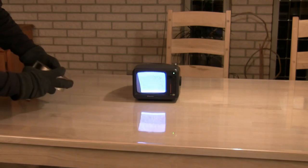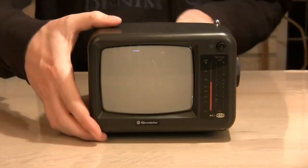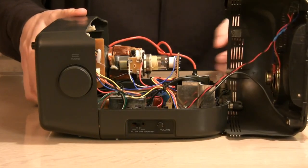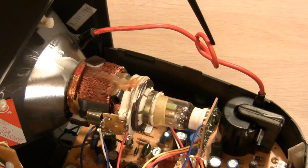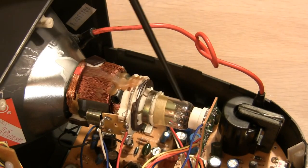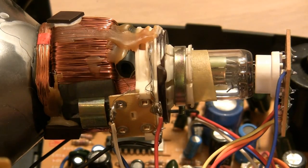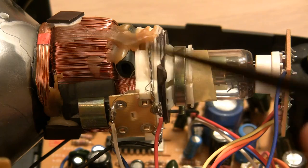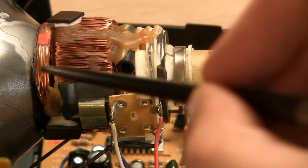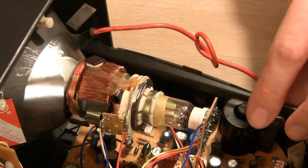But why does the image react to the magnet? Here's the simplified explanation. The image is drawn using electrons that have an electric charge and therefore react in a magnetic field. A transformer delivers high voltage to the vacuum tube and this electron gun that emits electrons. The electrons coming out of the electron gun are focused to a beam using coils that are basically electromagnets. The coils can also guide the beam from side to side and up and down, and in this way draw the image.